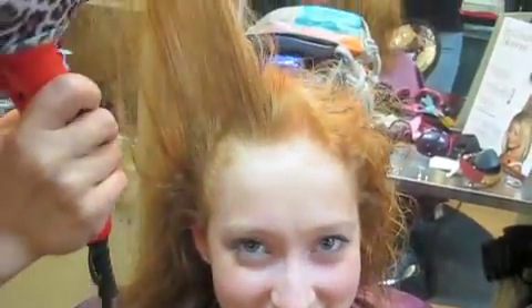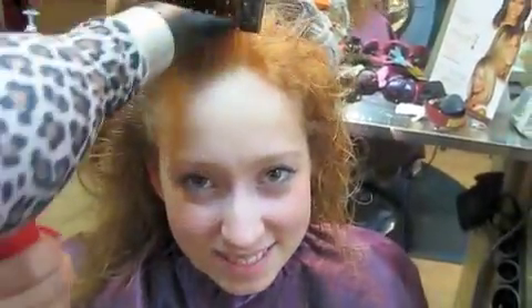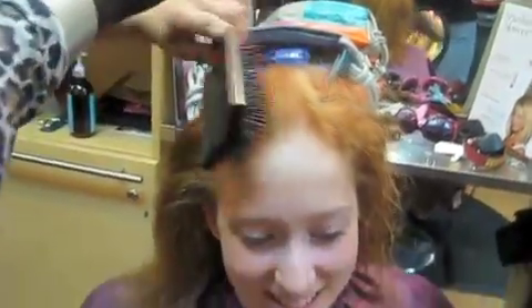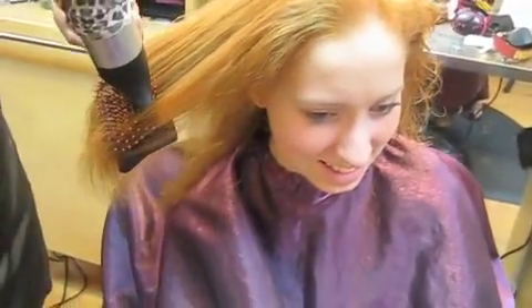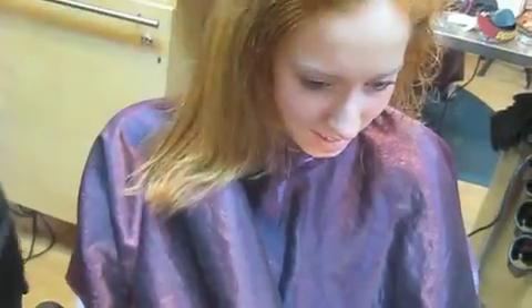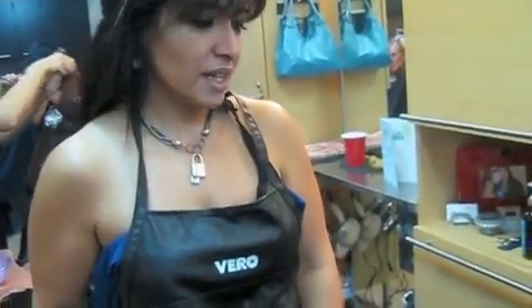So that's how you straighten it, huh? It's my pleasure to work with Kyla's curly hair today. We're going to give her a new look. So I'm using a flat brush, and then we can flat iron it or use a round brush to give it more curl or volume for the ends. Where do you get those flat brushes from? They have them at Beauty Supply, and I also sell them at the shop.